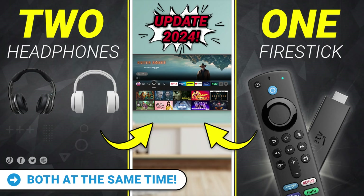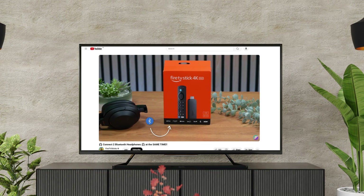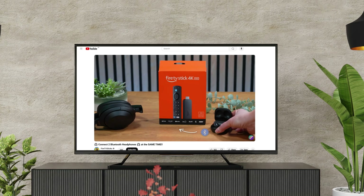However, I have another video that guides you through how to do this. You can find a link to this video in the description below or in the link above me.